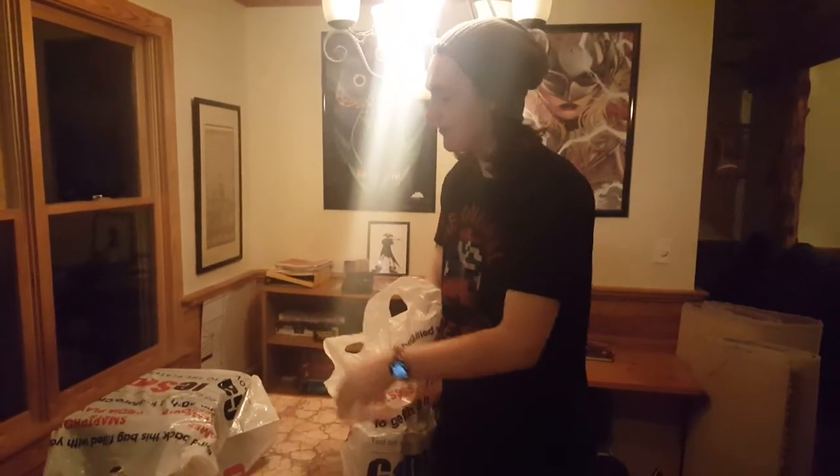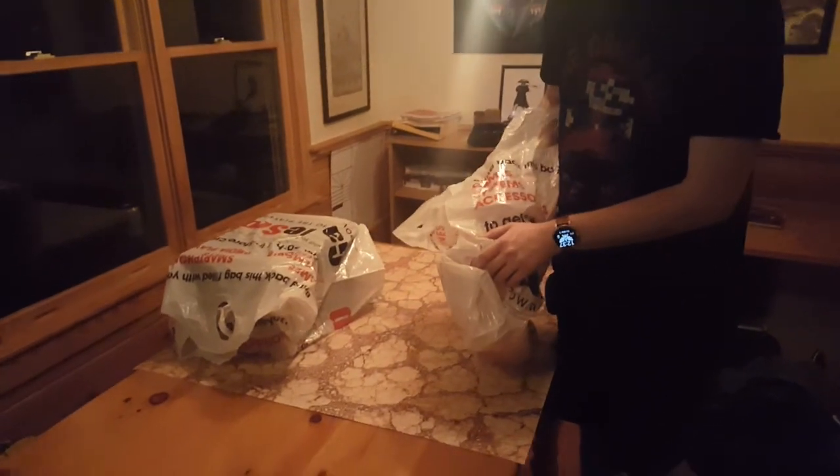Today we're unboxing the Nintendo Switch, and a little special add-on is the Breath of the Wild Master Edition. We got Patty here — say hi, Patty. Hi guys. Chuck. Hey guys. Peppers. Hey guys. And me, Ryan. What's up?